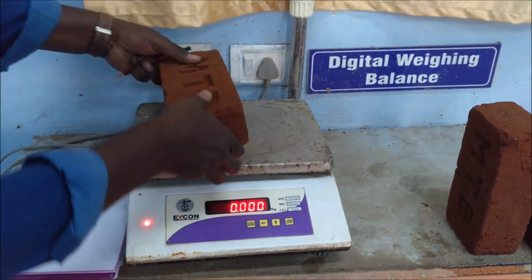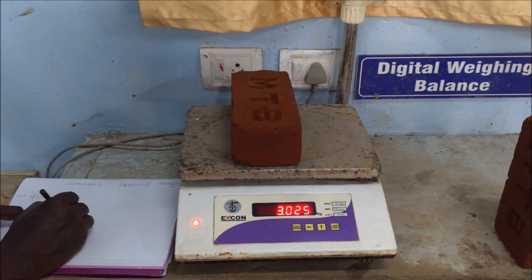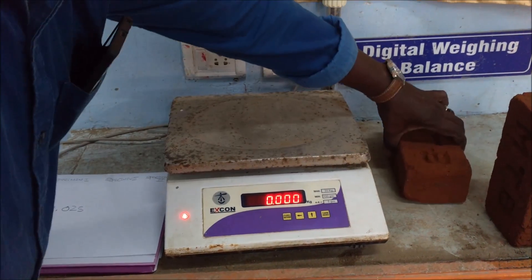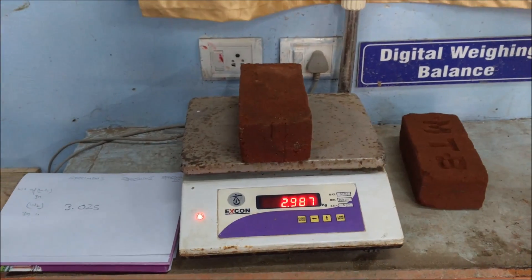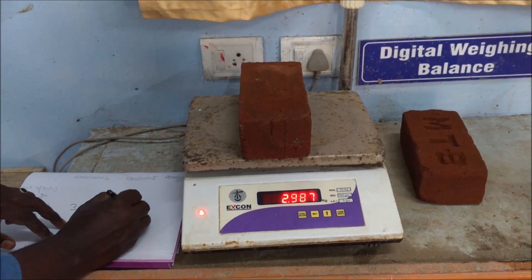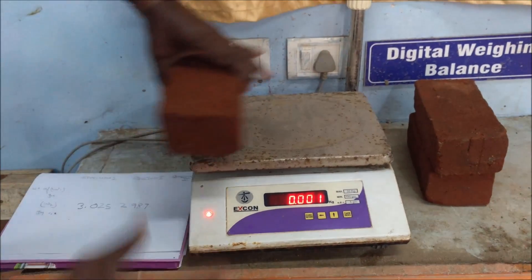Now the bricks are weighed, which denotes W2 — that is, the weight of the brick in saturated condition. Likewise, all the bricks should be weighed and the values are noted, which is termed as W2.